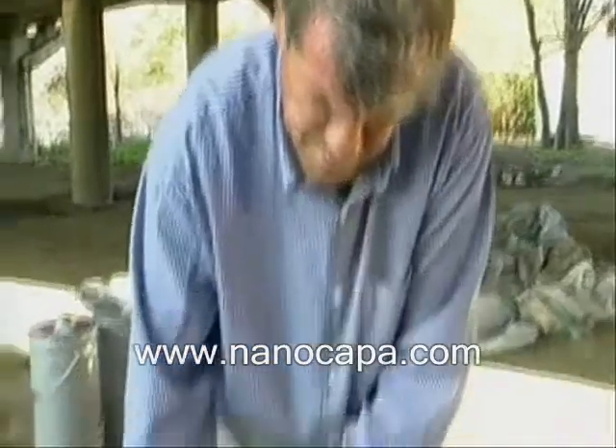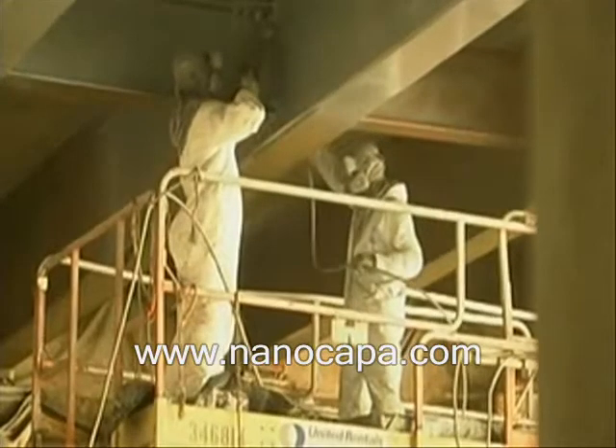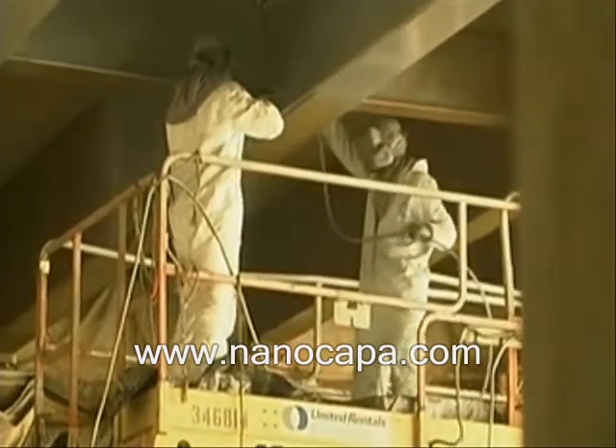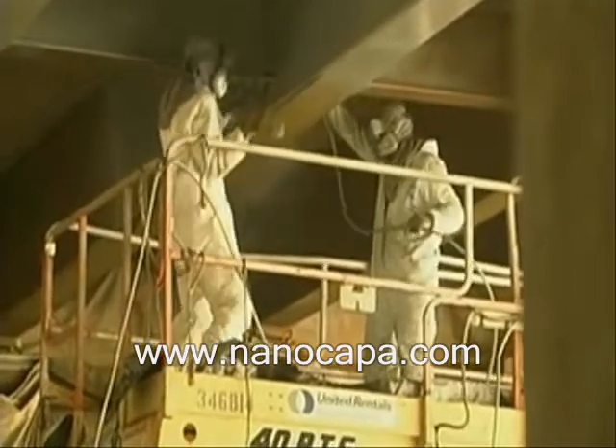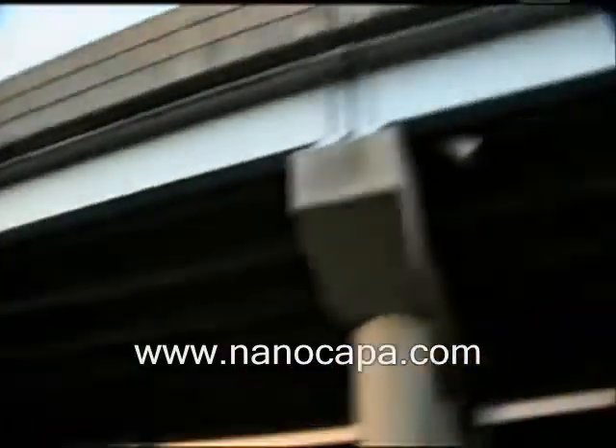Once applied, the Rust Grip coating cures and hardens quickly. After 21 days, this surface will reach a tensile strength of 6,780 PSI. When fully cured, the surface strength will reach over 12,000 PSI. Normal urethanes have a surface strength of just 1,000 to 2,000 PSI.